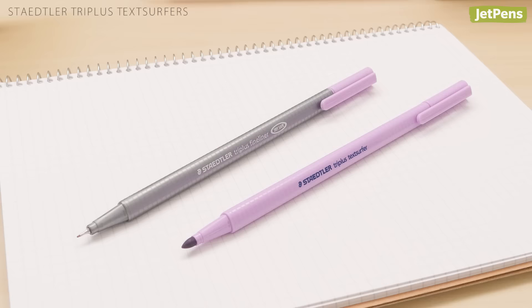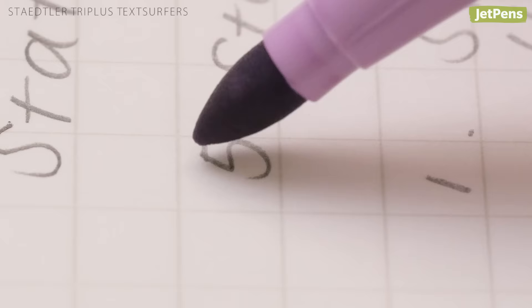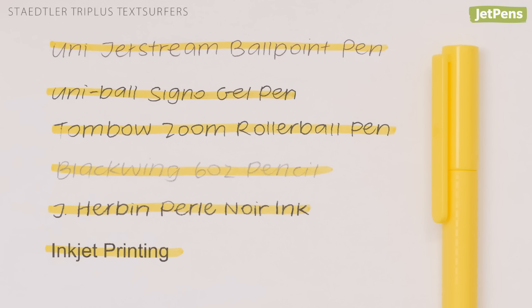For precision, Triplus Text Surfers combine Stabilo's pastel highlighter ink with the iconic Triplus marker. But instead of a fineliner tip, these highlighters have a flexible bullet tip. You can underline key terms with a light touch, or apply a little pressure to highlight entire sentences. The Text Surfers come in ten colors, including a black marker that you can use to block out information in a pinch. The Text Surfer didn't smear ballpoint, rollerball, pencil, or inkjet printing, and only mirrored gel and fountain pen ink slightly — not enough to make notes difficult to read.